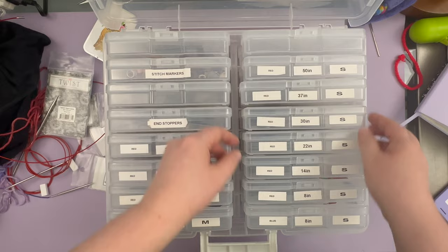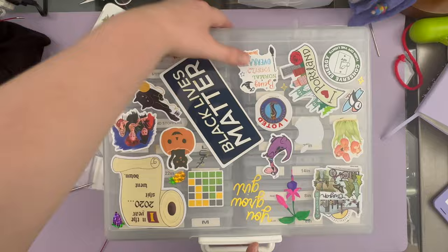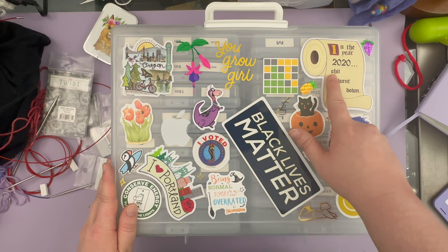I decorate these with stickers as I collect them. I got a nineties sticker pack on Amazon a while ago. Sticker commitment is really difficult for me, but I find that having this photo storage box, with this whole front portion to play with, is great. This one I think is hilarious — 'In the year 2020, bleep went down.' I'm saying bleep because I don't want to mess with my monetization. And this is toilet paper. That's hilarious.